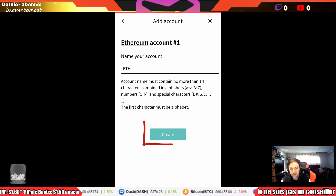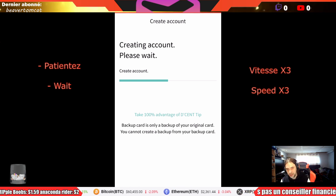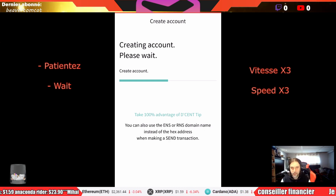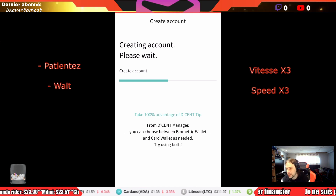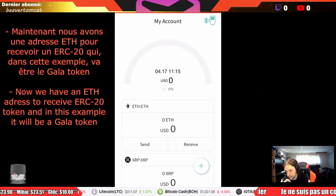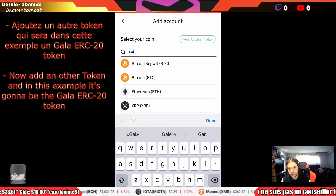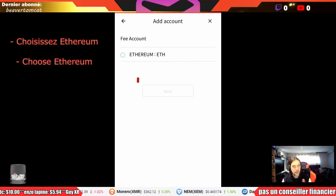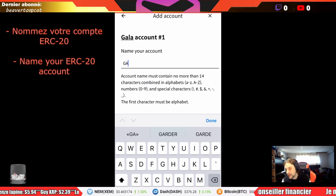Then push Create. It's gonna take a while — this is sped up by three — so it's normal that it takes time for Ethereum to create an account on your Decent wallet. Just wait. Once you've created the Ethereum wallet, you'll need to create the wallet for your ERC20 token. In this example I'm using the Gala Games token. Push Plus again, search for Gala — but it could be USDT if you prefer — choose Gala or USDT, select the Ethereum fee account, click Next, and name your ERC20 token.